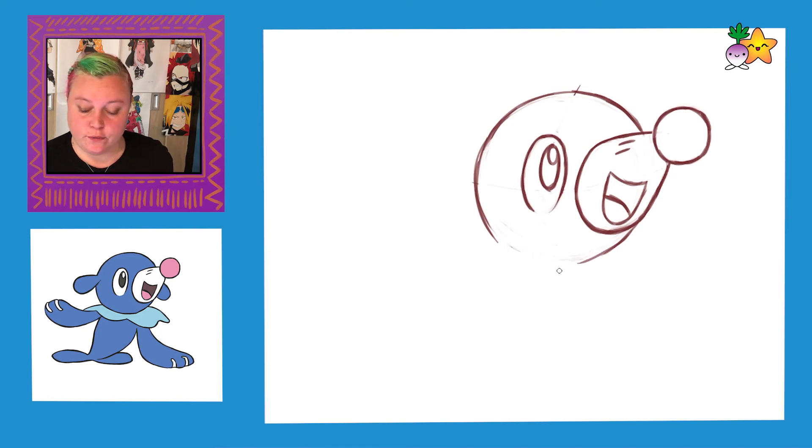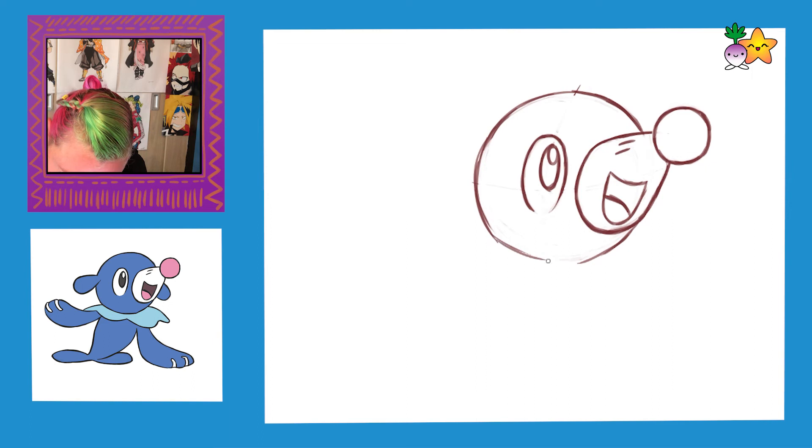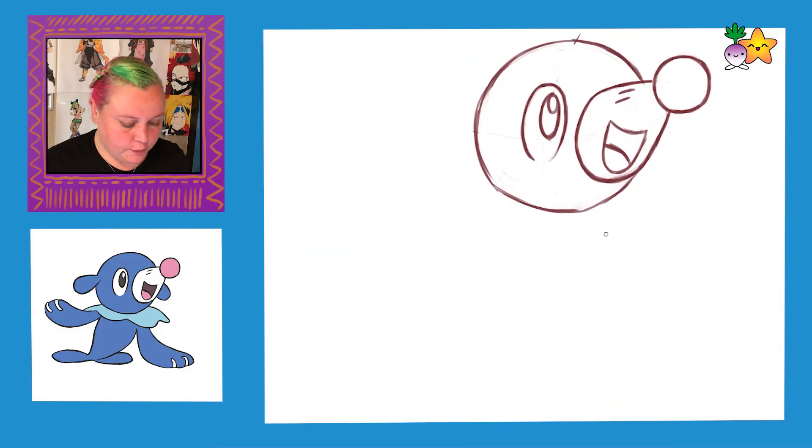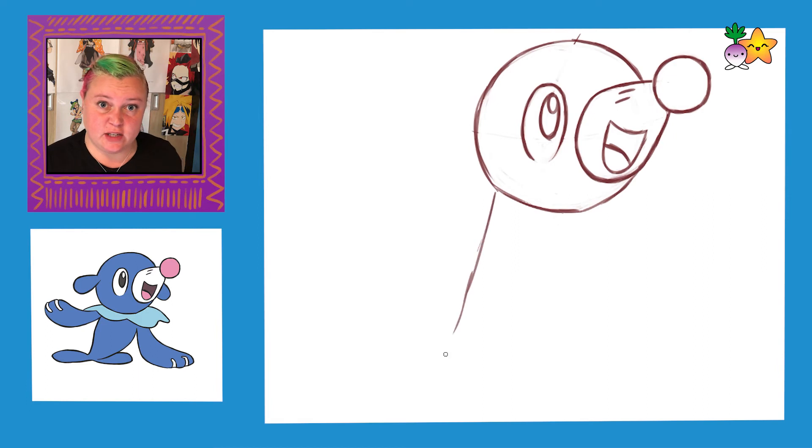Now at the bottom of the head, it's kind of flattened out by his collar, so I'm just going to draw just a flatter curve — not taking off the bottom of the circle. And what we're going to do next is draw in the body, which is kind of like a triangle type shape.